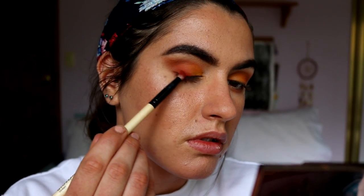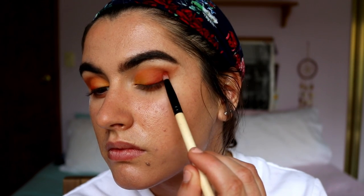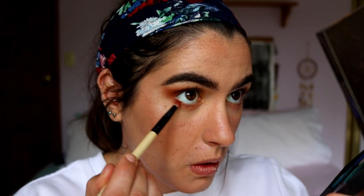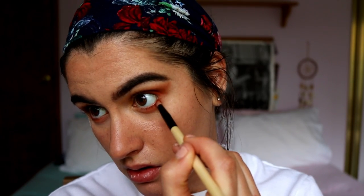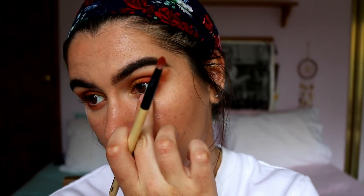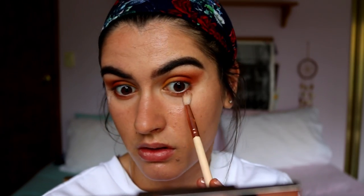Next I'm taking Hunts from the Jaclyn Hill palette and with a pencil brush I'm creating a smoky liner effect, keeping it quite tight against my lash line and going up in a V shape on the outer edge of my eye. I'm packing on the shade a little darker at a time, bringing it along the outer third of my bottom lash line and smoking out any harsh lines with my finger. Then I go back in with those transition shades from the beginning and blend out any harsh edges around the eyeshadow.